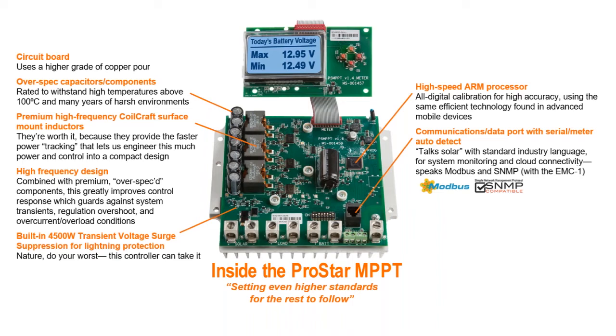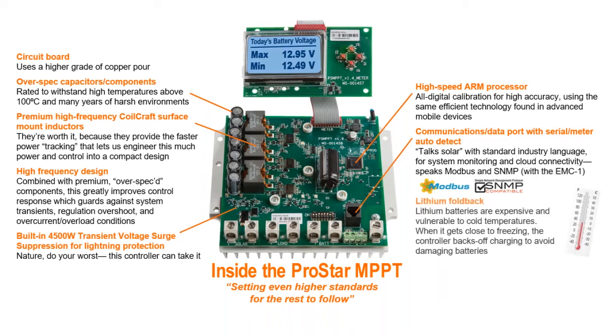ProStar's protection instincts go beyond the device itself. After all, if your system has lithium batteries, that may be the single most expensive part of your system. They can easily be damaged by charging in cold conditions. So when it gets close to freezing, our software folds back charging to avoid hurting them.